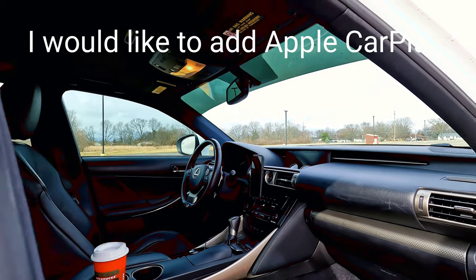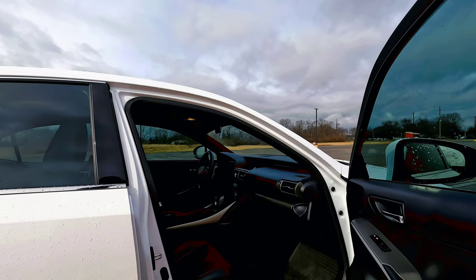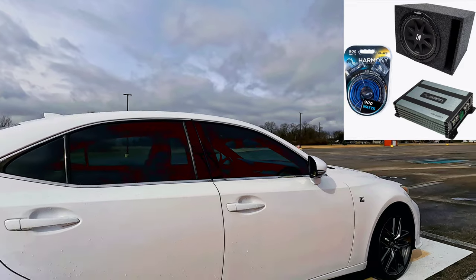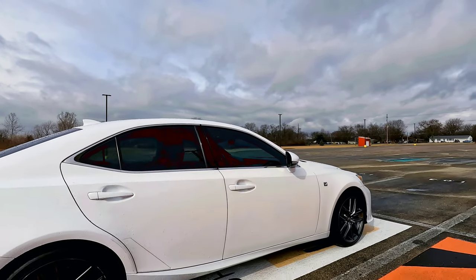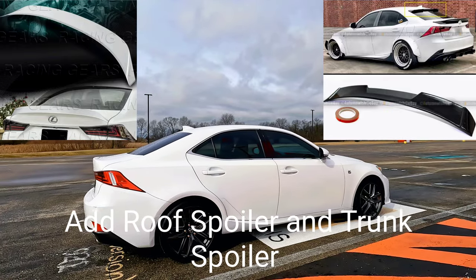The stereo sounds great the way it is, but I do think I want to add an aftermarket amp and subwoofer — just something small, maybe a 10-inch or 12-inch sub — just to give it a little bit of bass, but nothing crazy. Like I said, we got the wheels, then we'll get some suspension for it.